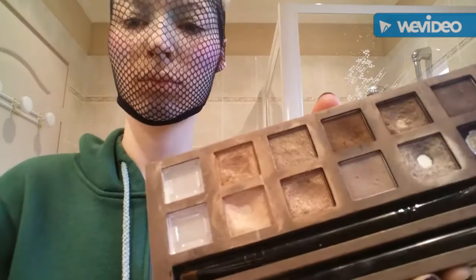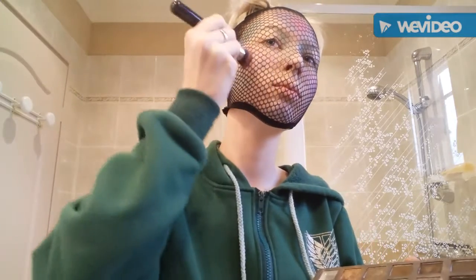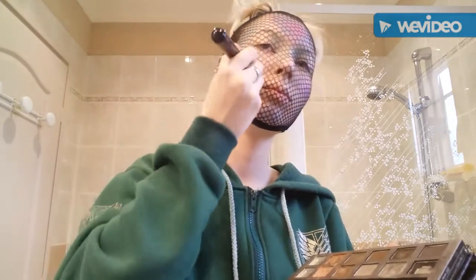Now take shiny things like highlighter again and put it on the surface — pink, blue, and a little violet — and make it shine because we love shiny things!